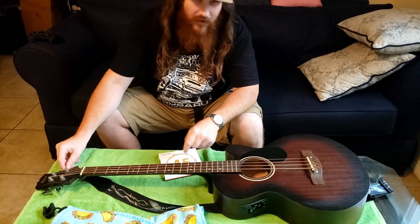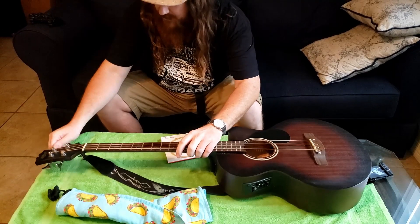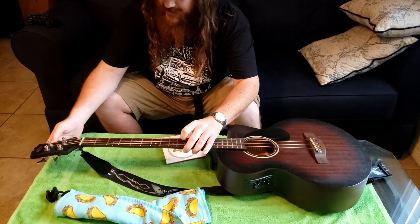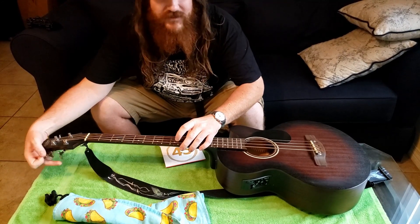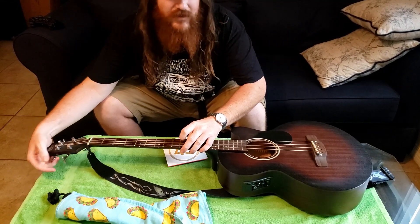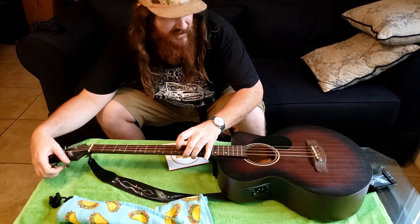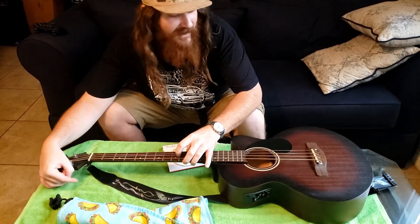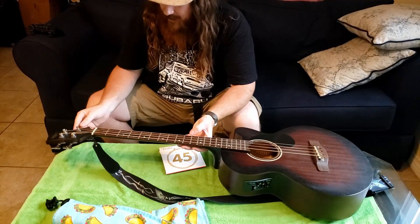So start with just — first thing you're going to do is just drop all of your strings. Do them somewhat evenly. I don't know if this is actual good advice or just personal preference, but I don't take strings off while other strings are fully loaded. I don't want to warp my neck. I don't know if that's possible, but just avoid that by doing that.